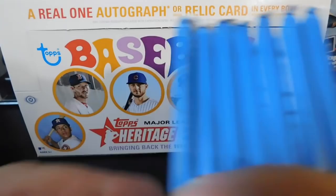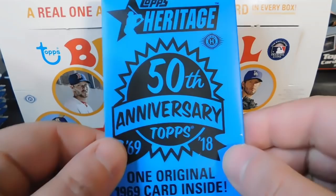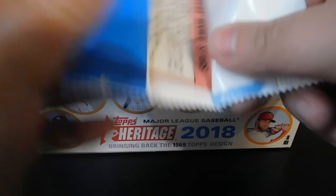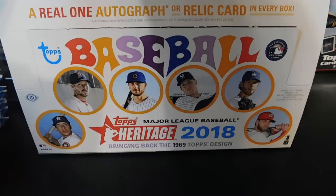The box topper is a 50th anniversary Topps '69 to 2018 pack with one original 1969 card inside. We'll go ahead and open this up and see who we get. We pulled a 1969 Tigers Rookie Stars card of Mike Kilkenny and Ron Woods. Pretty cool — we'll set that aside and get started with pack number one.